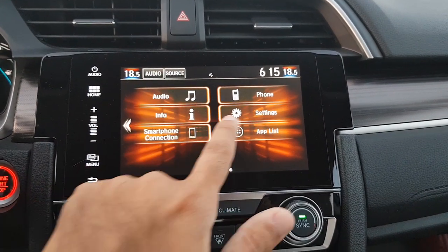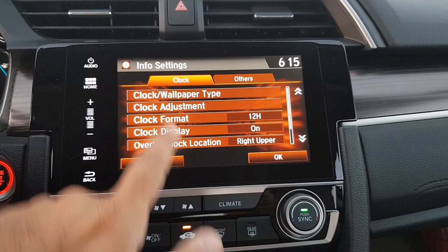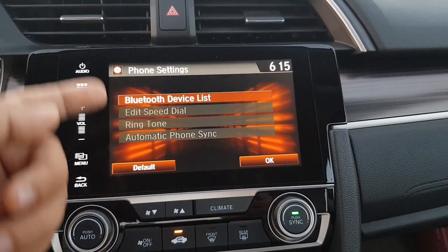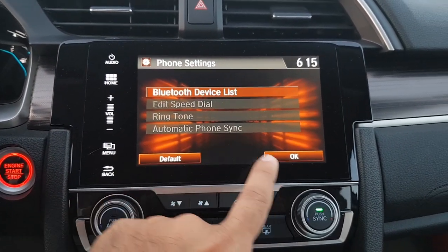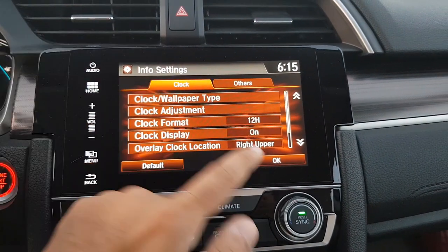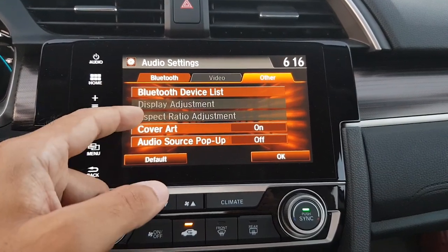In the Settings menu there are more elaborate options. You can change the clock settings and make all your clock adjustments. You can also change the phone settings — your Bluetooth device list, speed dial, ringtone, automatic phone sync — whatever options you want from your phone to be synced onto the system you can select there.